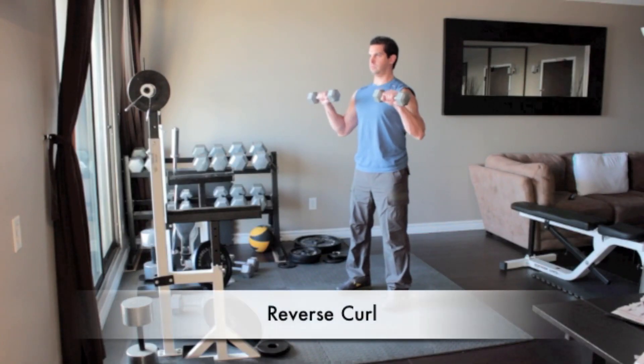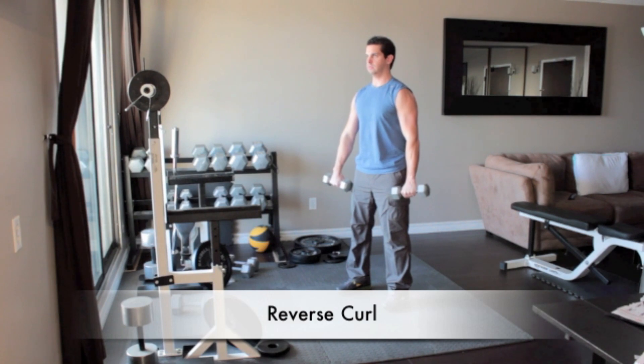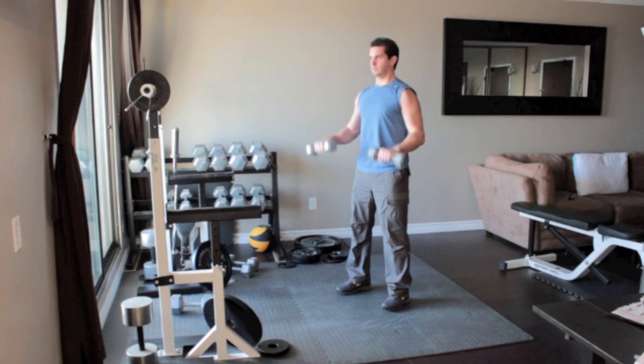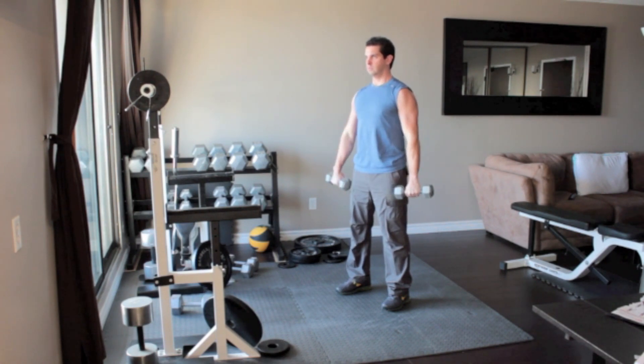Stand straight holding a pair of dumbbells with arms in front of you. Turn your hands in so the backs of your hands face forward. Without moving your upper arms, slowly curl the weights up until the dumbbells are close to your shoulders. Flex your biceps then return to the starting position.